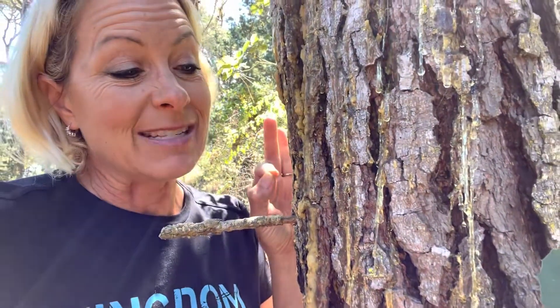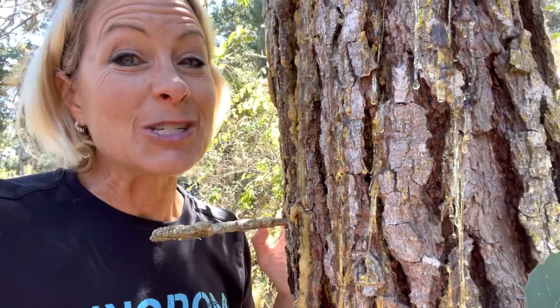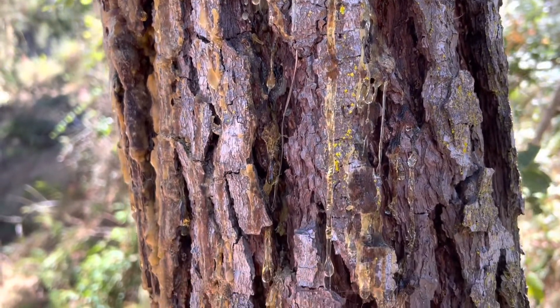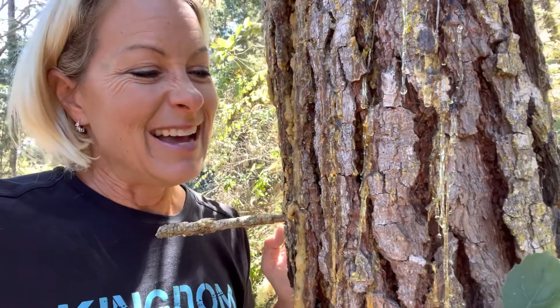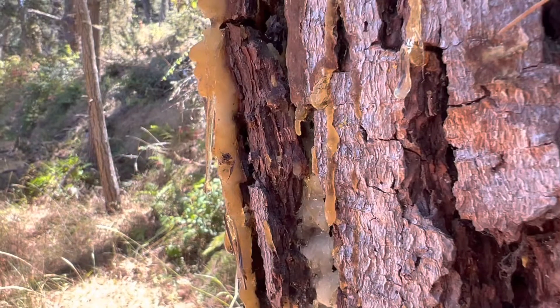This pitch keeps the bugs away — it's definitely sticky. That's why when you're working with pine wood or climbing a pine tree, you're going to get pitch or resin on your body. It's sticky and tries to keep bugs away from open areas. If you break off a piece or cut the wood, that pitch will come out of those areas.